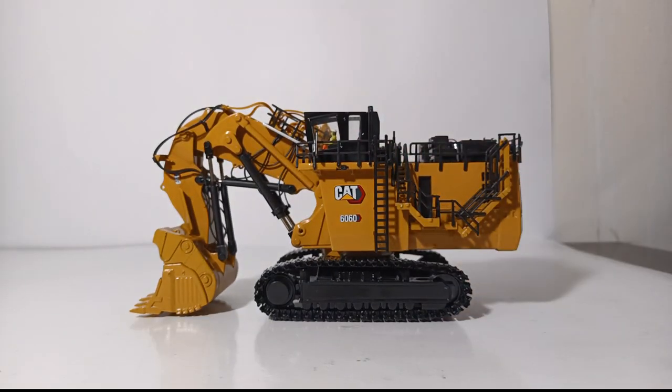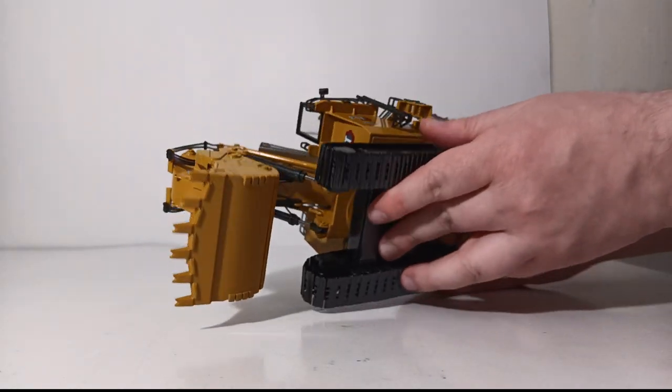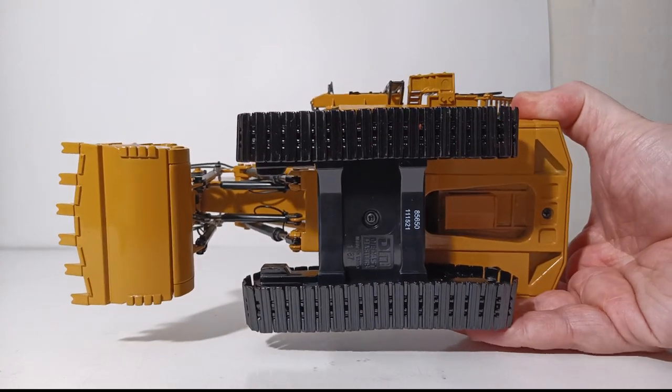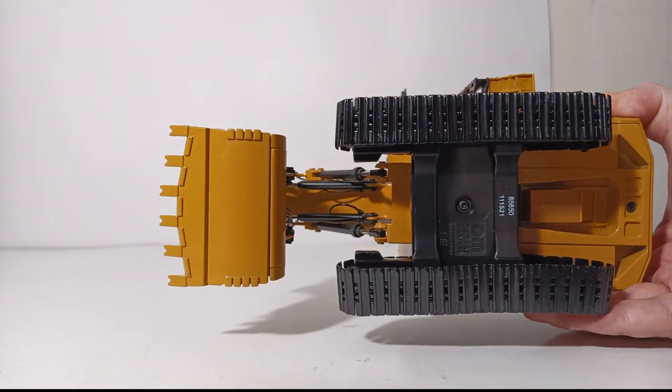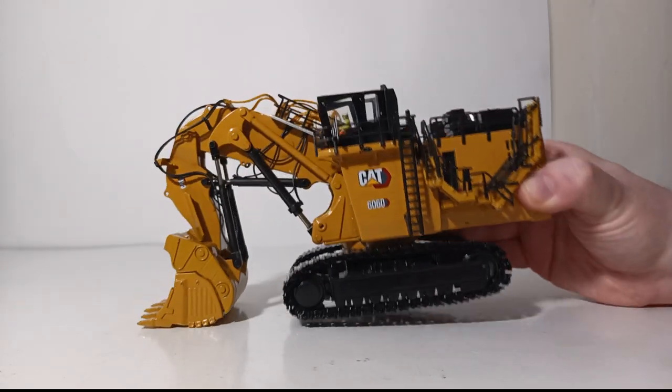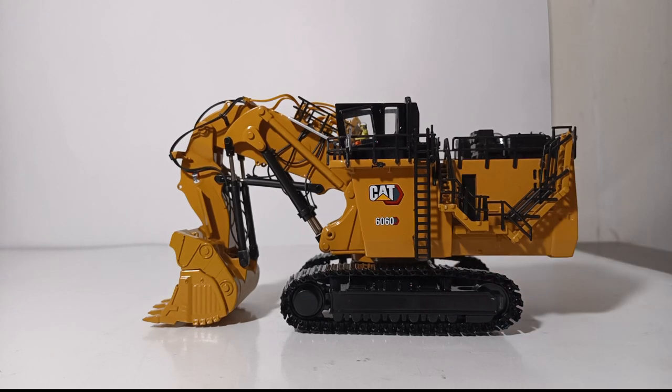Flipping the front shovel over gives us a look at the detail underneath. You can see the track pattern detail with bolts, and specifically the underside of the bucket detail. That concludes the detail and decal section — let's transition now into functionality.